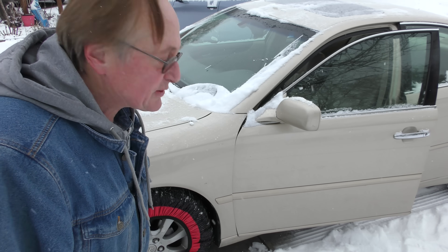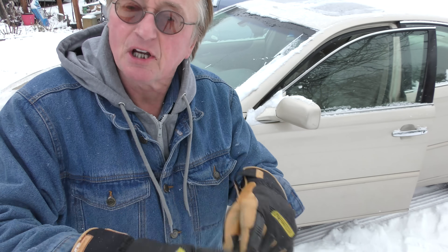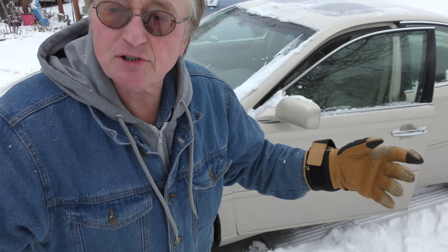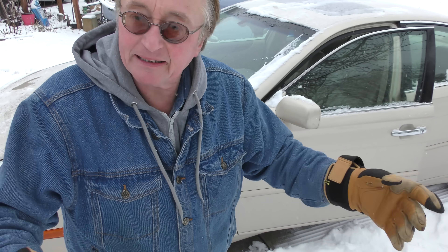What they do is they increase your traction when you're taking off and when you hit the brakes. Other people have tested them — Consumer Reports said they work almost as good as snow tires. Now realize you're only supposed to drive up to 20 miles an hour — they're emergency things, but that's why they're handy. Put them in your trunk and when you need them on a day like today, away you go. So let's try them out.